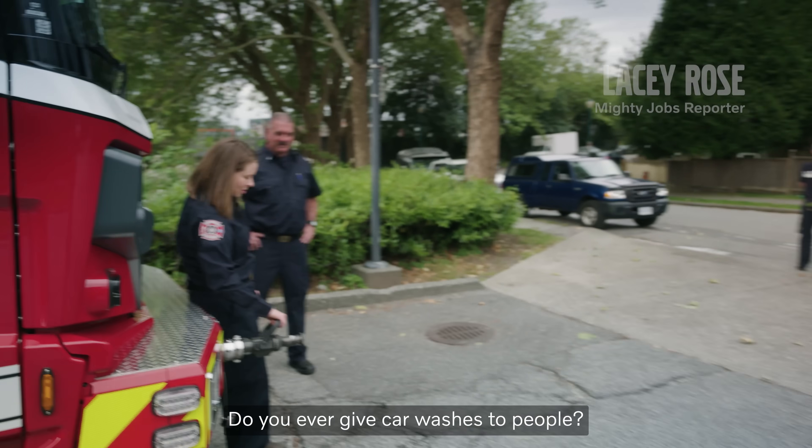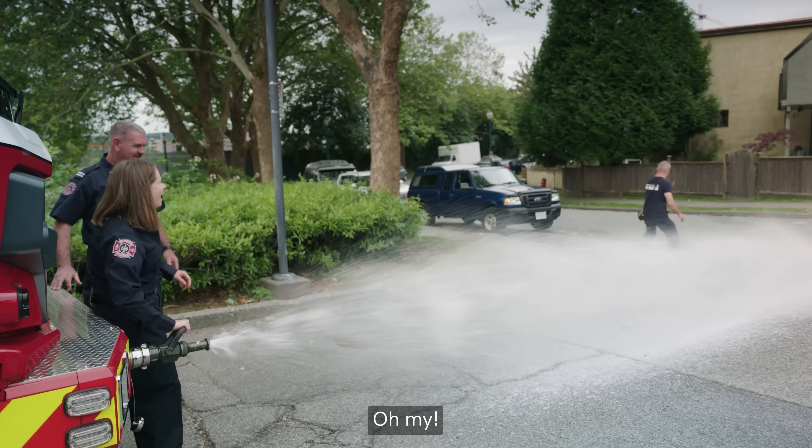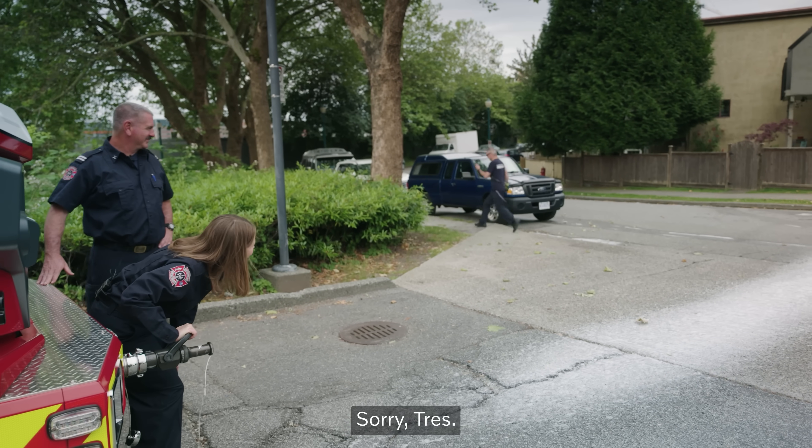Do you ever give car washes to people? Well, sometimes. Oh, boy! Sorry, Trent.